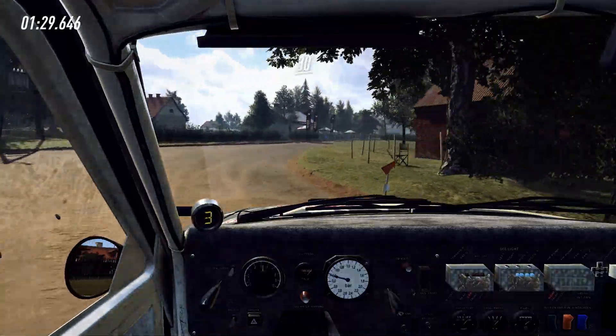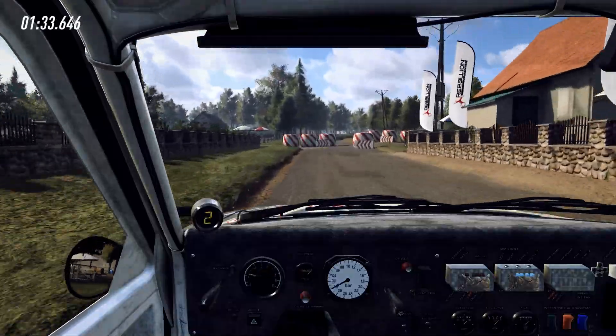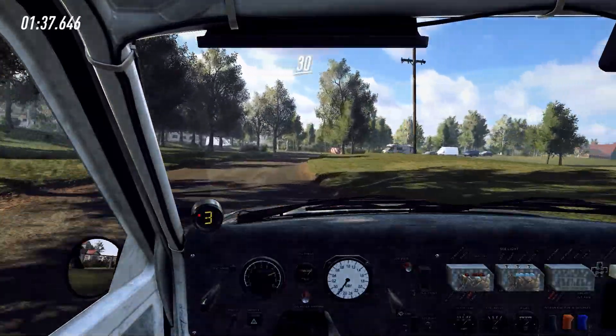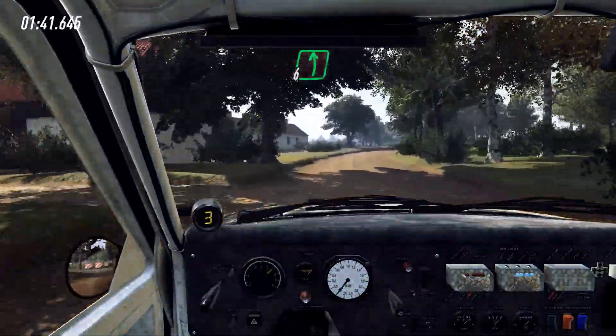Caution, 30 to chicane, left entry, 50, 5 right, 30, turn, 4 left tightens, gravel, into 5 right, into 6 left, 120.